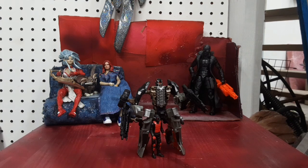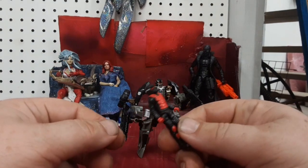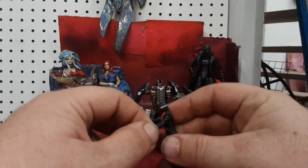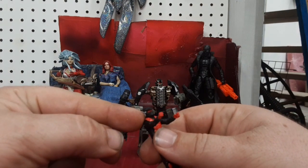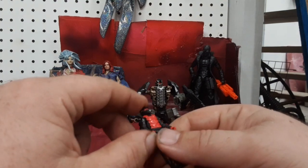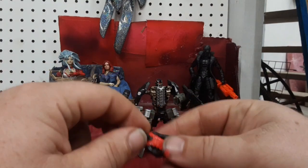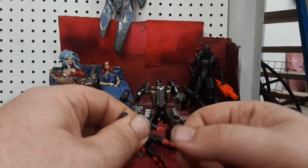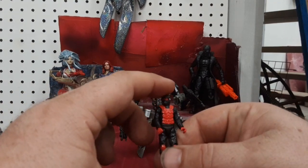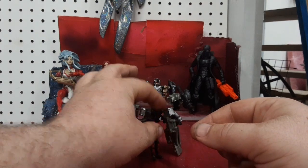I don't have the Spike Witwicky figure anymore — it's supposed to be Human Alliance with Spike Witwicky, but instead I have Sgt. Detour here. Sgt. Detour is basically the same figure as the Witwicky one, except he's got red instead of straight black. Human Alliance is a really cool series where they had little full-out poseable human minifigures. This guy's got what looks like an airplane jet fighter helmet and some body armor. For poseability, he's got universal jointed shoulders with a swivel and ball socket, swivels at the wrists, a swivel at the head, nothing at the waist, and universal jointed hips and knees. He has pretty good poseability for a figure that's only about two inches tall, with good proportions.